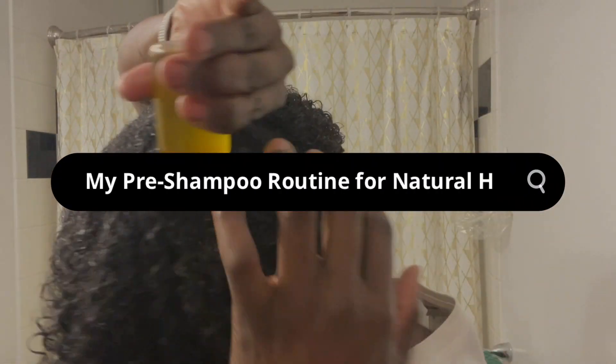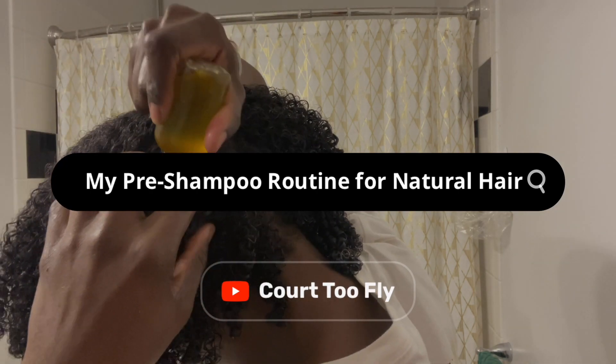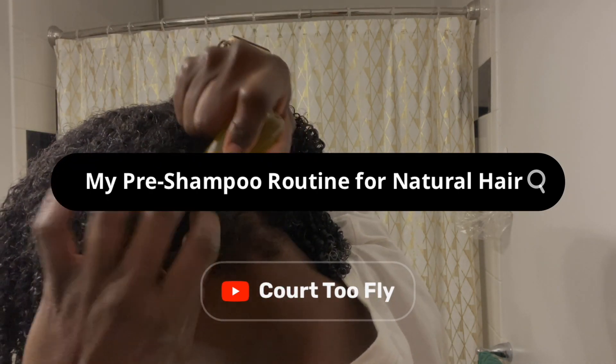Hello everyone. In today's video we're going to be discussing my pre-shampoo routine that I use every single time before I wash my natural hair.